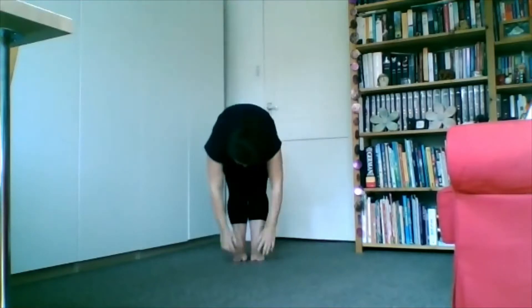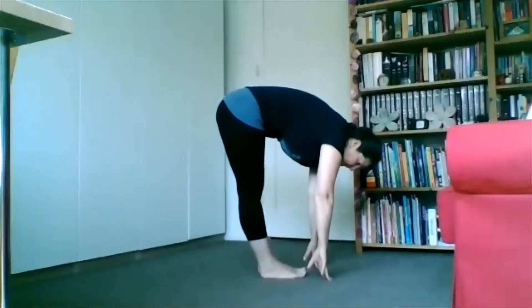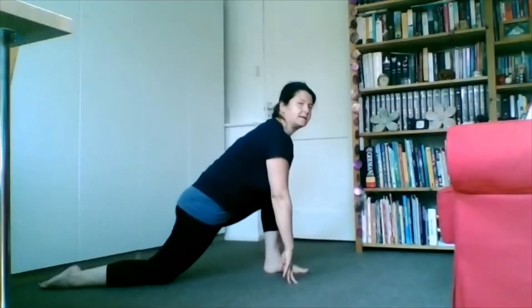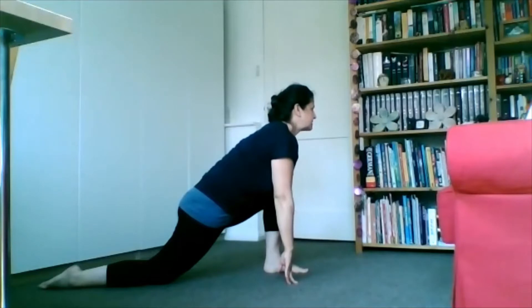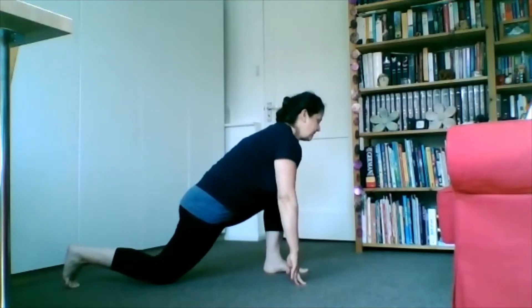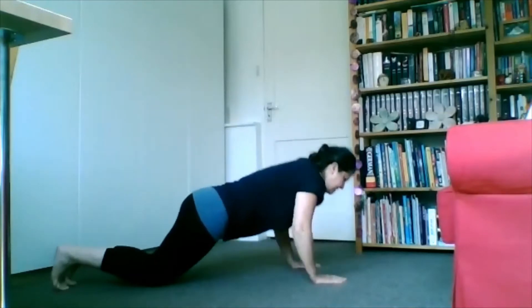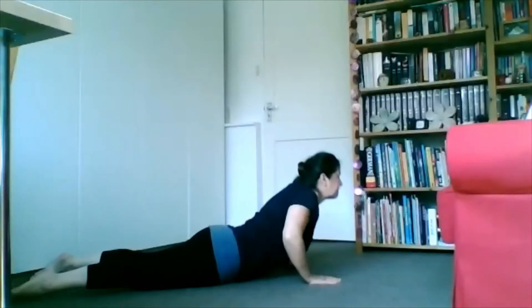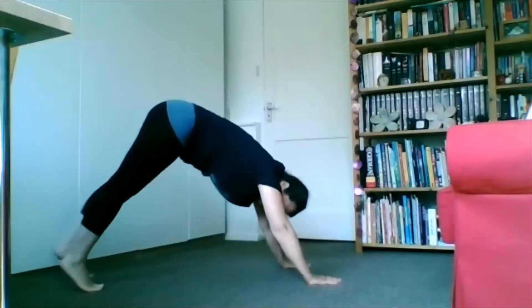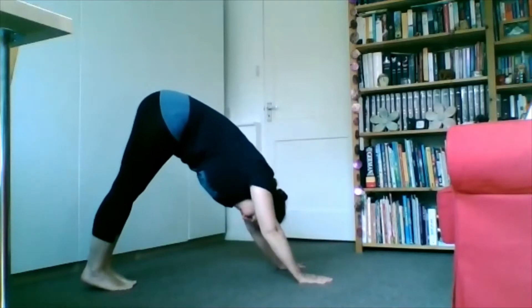Breathe in and while we breathe out we're going to bring our hands together, really push the palms together with strength. Breathing, bringing the arms up, and breathe out folding forward, hands towards the floor. Breathing, and step back with your right leg — make sure the ankle is underneath the knee. Stretch the outside, left leg again, stretch the knee, stretch the heel down and stretch out the right leg. From there we're going to hold our breath and step back to the left leg, then bring the knees, the chest, the chin down, and we come up into cobra.